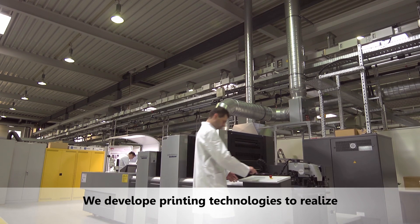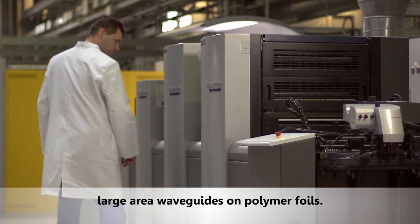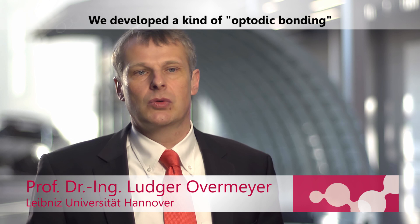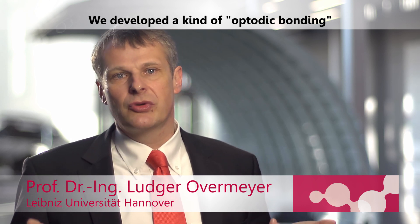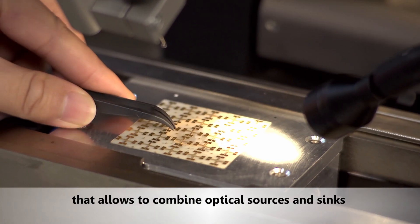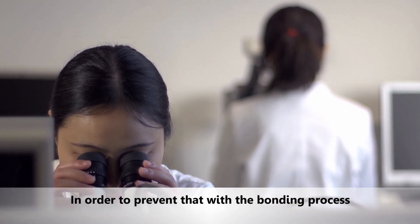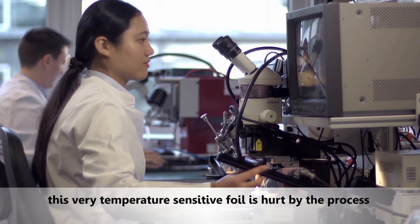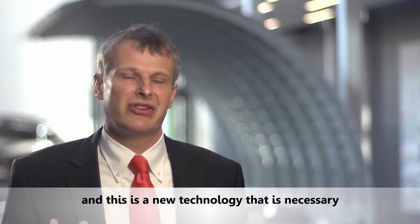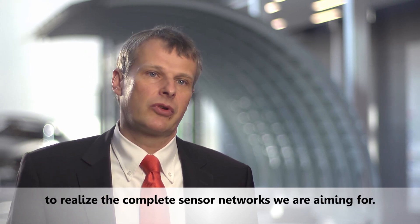We develop printing technologies to realize large-area waveguides on polymer foils, using flexo printing technology for that. We also develop a kind of optotic bonding that allows combining optical sources and sinks with these waveguides. An important challenge is to prevent the temperature-sensitive foil from being damaged during the bonding process, and this new technology is necessary to realize the complete sensor networks we are aiming for.